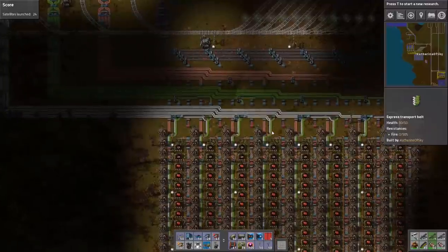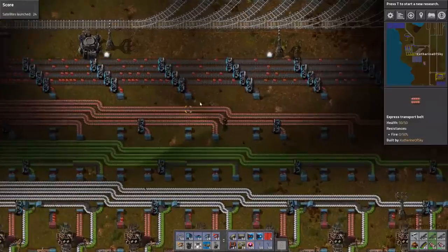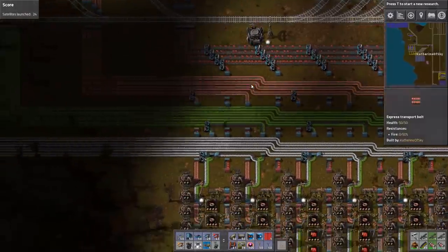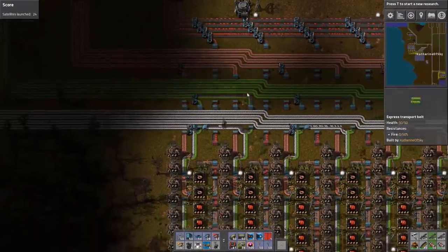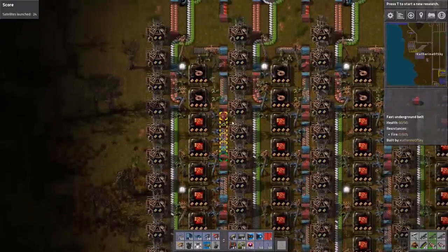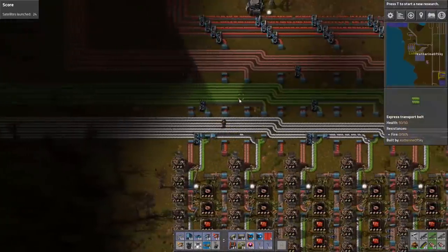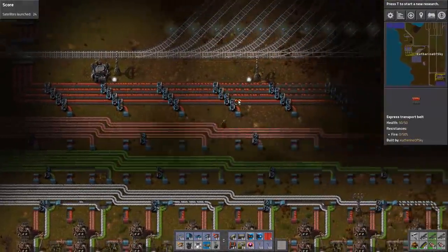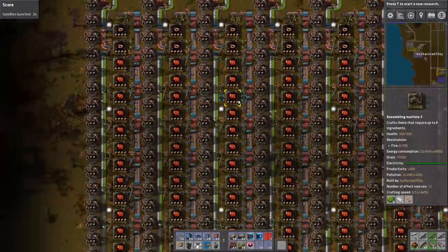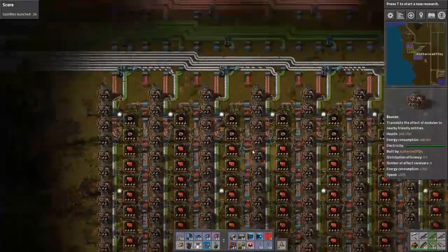We have now gotten everything sorted and I'm hoping — I don't see any cable coming along the lines here. It's only red circuits, glorious red circuits coming along and going out here. Now, it looks like I might even be having a bit of a backup. That's not great. That is really not great.